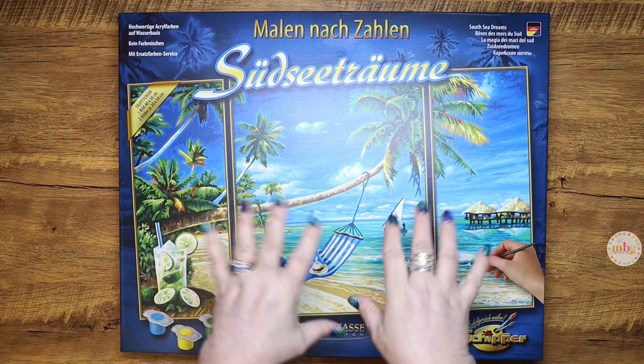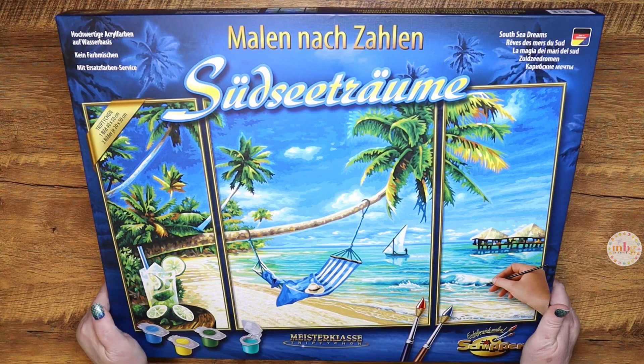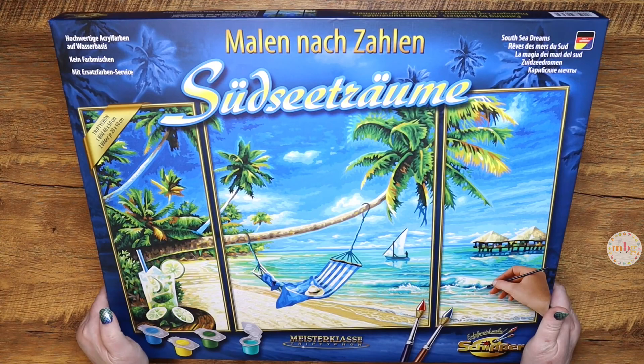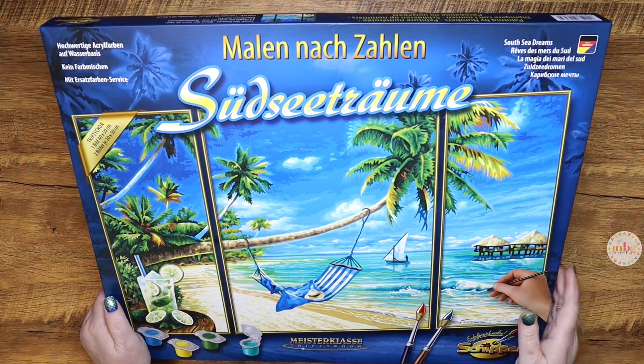So I had purchased this one and I've held onto it so long because I wanted to bring it to you at the right time. I like to tilt it up for you guys to be able to really see the design because of the way my lights love to bounce off the box. But as I mentioned, this one is a triptych, which means it has three panels. I will show you those three panels when I open the box. So let's go ahead and jump right into the contents of this kit by Shipper.